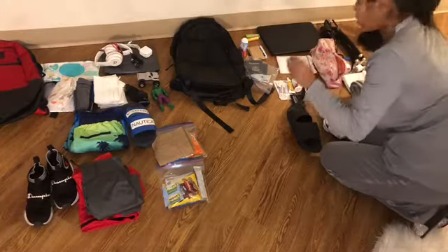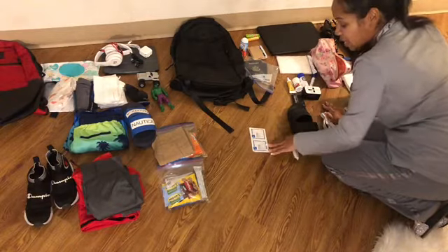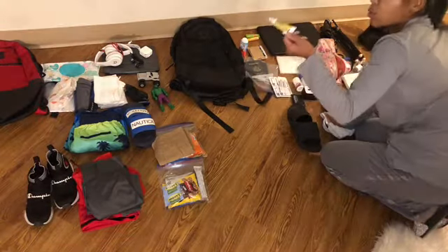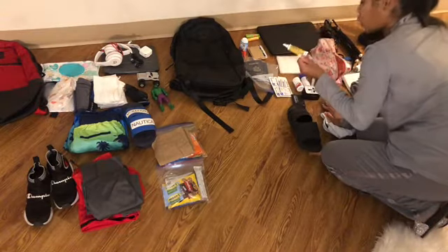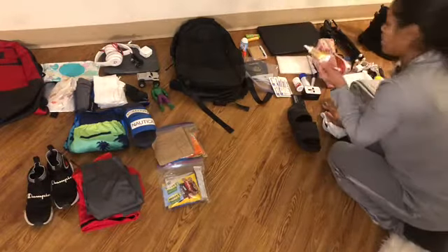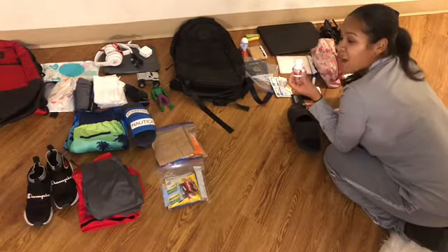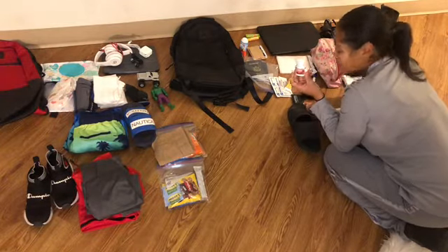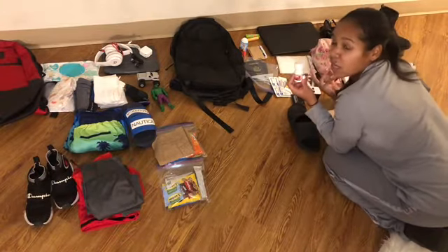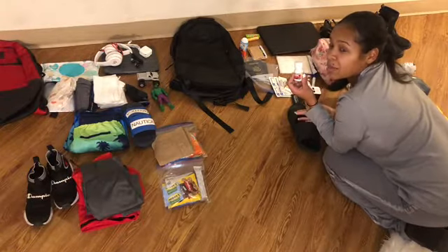Again, mom life, right? I don't go anywhere without Band-Aids, alcohol pads, Neosporin — travel Neosporin. Gotta have that when you're a mom traveling with your kid. Excedrin, just in case I get a headache or something. Sometimes I get a headache because I've been on a plane for so long — I wake up from a nap and my head is ringing.